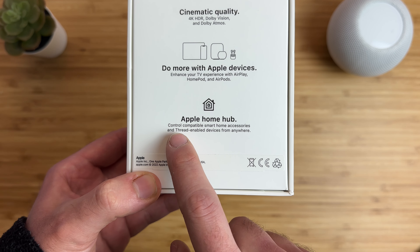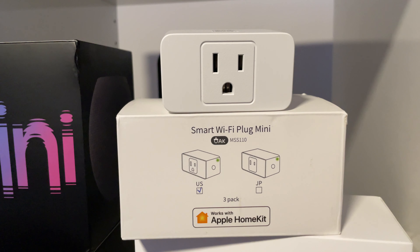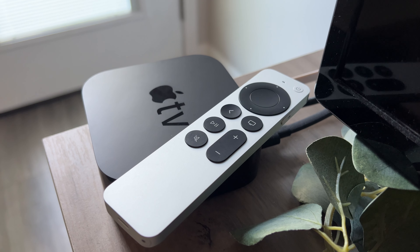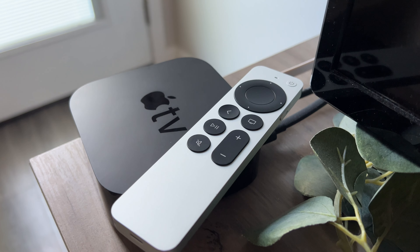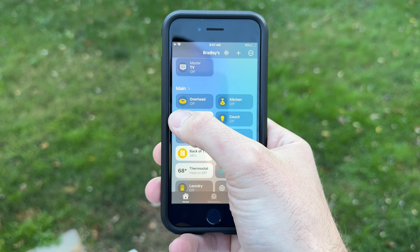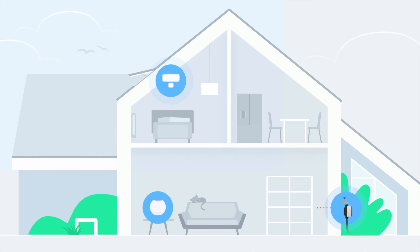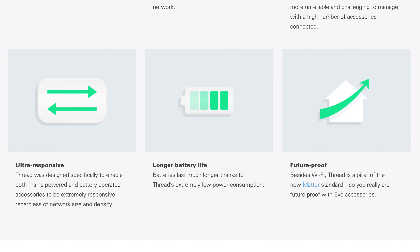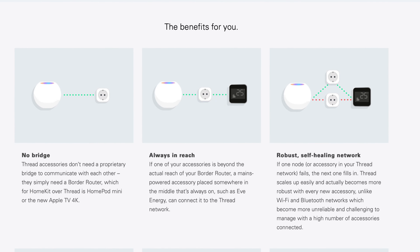The Ethernet port also supports Thread, which the Wi-Fi only version cannot do, and it can function as a smart home hub. If you have any smart devices like a smart bulb or smart plug that support Apple's HomeKit platform, or you want to start building a smart home, you'll need a HomeKit hub — which can be either Apple TV model, or a HomePod mini. A HomeKit hub is needed to view and control smart devices remotely from anywhere in the world, and for automations to run. Thread-compatible devices create their own mesh network separate from your Wi-Fi, making devices like smart bulbs ultra-responsive and more reliable than Wi-Fi or Bluetooth connected devices. Thread devices require a border router — like the HomePod mini or Apple TV 4K second gen or later — not a third-party bridge.